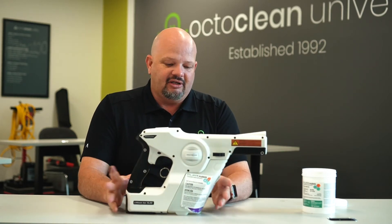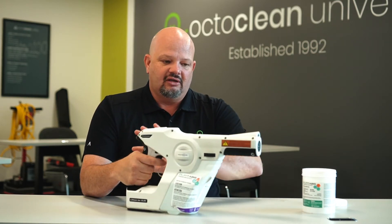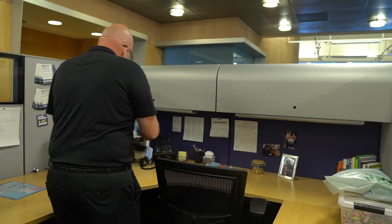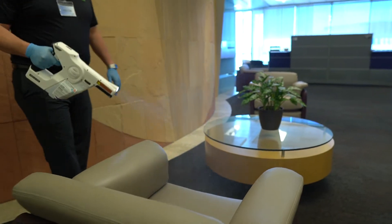Now to the layman this will just look like a regular sprayer. As I pull the trigger, the disinfectant that goes out of here is positively charged. What that does is it connects and wraps around any negative charge — so that's desks, tabletops, anything that's touching the ground, anything that's touching a wall. So if we look at it that way, it's everything in our environment.